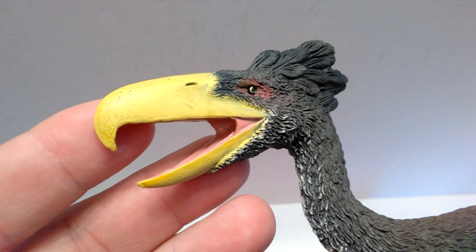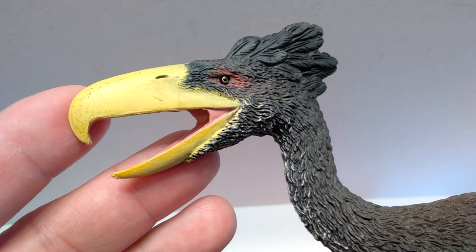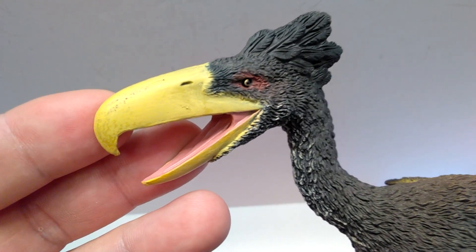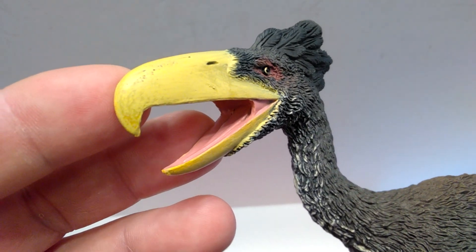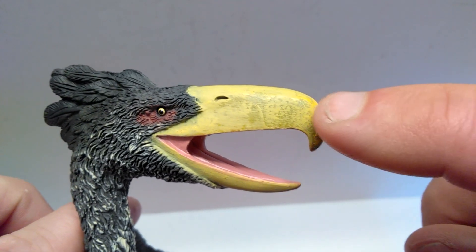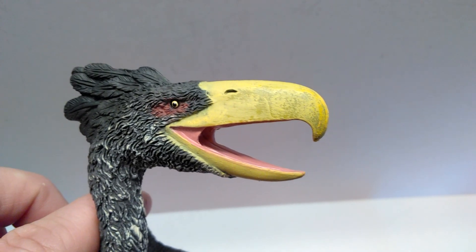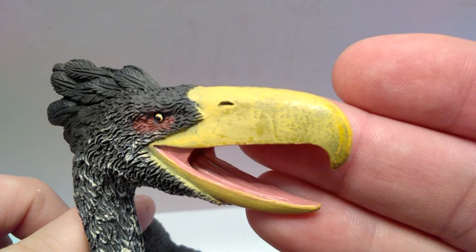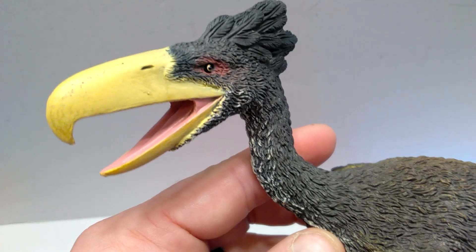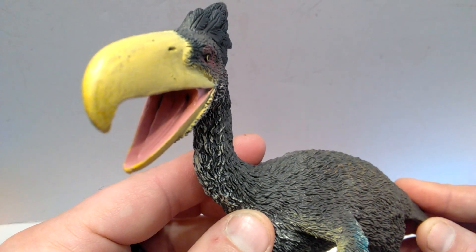Starting up here at the head sculpt, you can see the beak is primarily a nice bright yellow, which I think is a potentially realistic coloration for this species. The nostrils are sculpted out right there, and the detailing of the beak is pretty impressive overall. They've done a good job of adding in some extra detail within the beak — it almost looks like a real living animal's beak. You can see the inside of the mouth as well with a very nice realistic coloration.